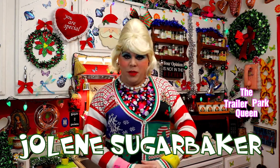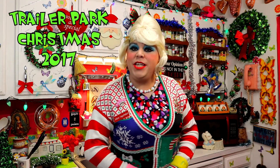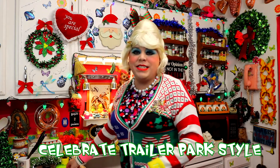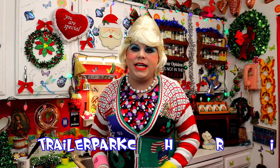Hi there Trailer Park fans, it's Jolene Sugarbaker, the Trailer Park Queen. Welcome to the Trailer Park Test Kitchen and welcome to Trailer Park Christmas 2017, where I'm showing you how the Trailer Park celebrates the holiday. I'm so excited today because I'm showing you a craft.